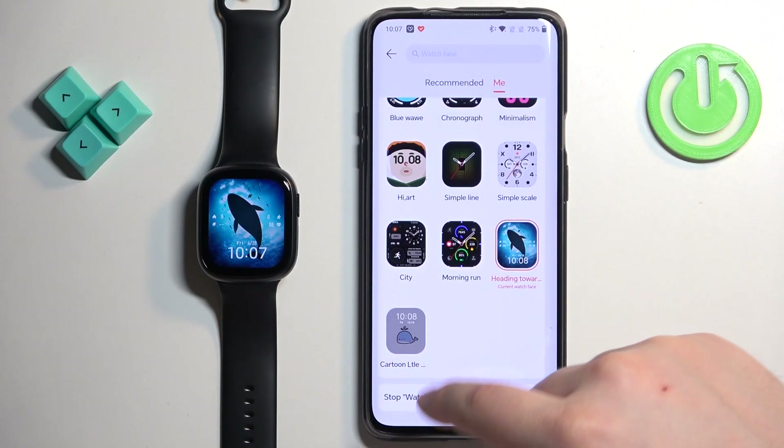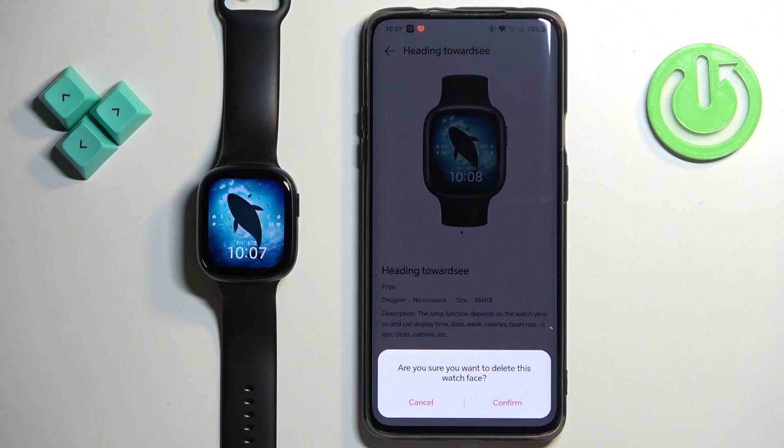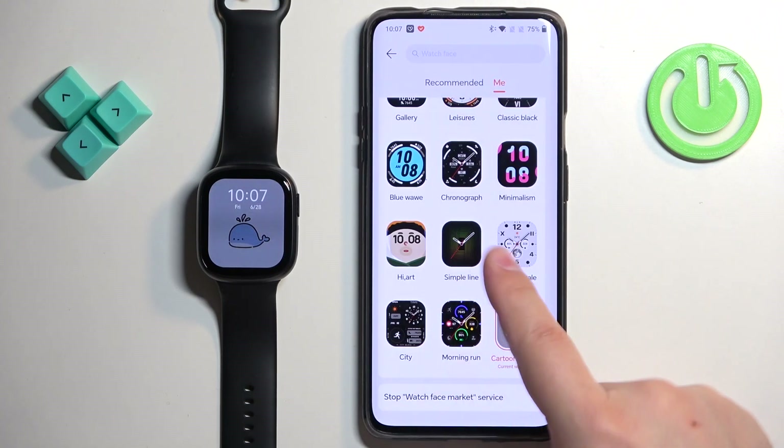You can also remove watch faces. For example, let's say I want to remove this one. Tap on it, tap on the bin icon, tap on Confirm, and the watch face will be removed.